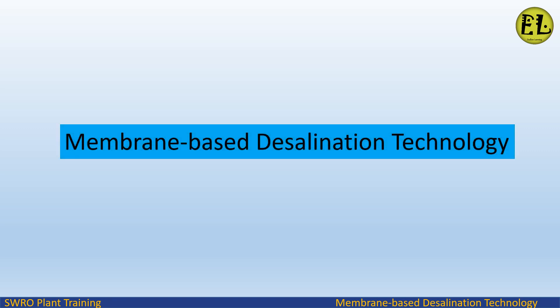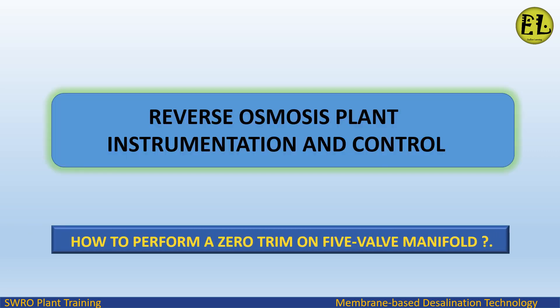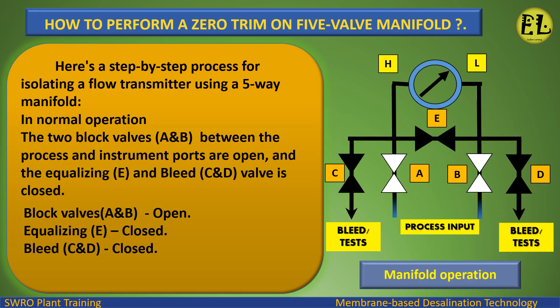Welcome to Endless Learning Training Series: The Membrane-Based Desalination Technology. In this video, we will study how to perform a zero trim on a five-valve manifold in a reverse osmosis plant instrumentation and control section.